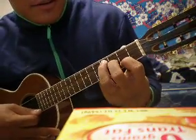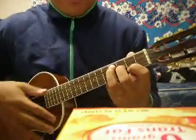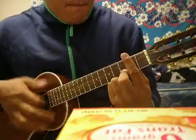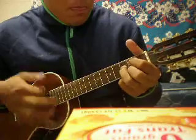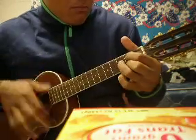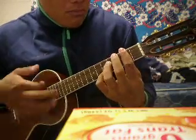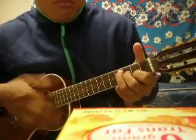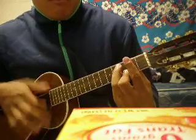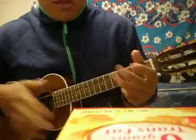One, two, three. Got it? Put your fingers there and play it. And then the whole thing sounds like this. You got it? It's that easy. And hopefully...